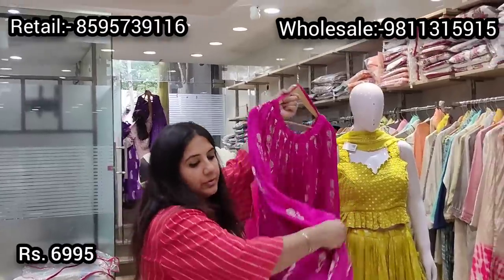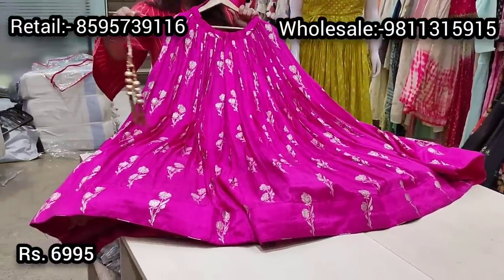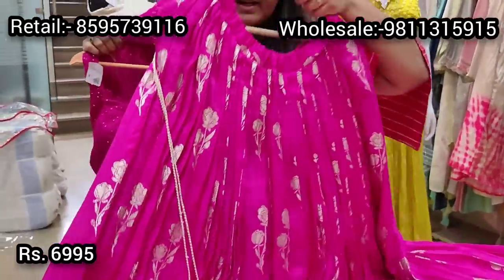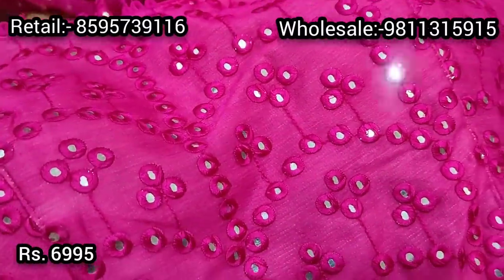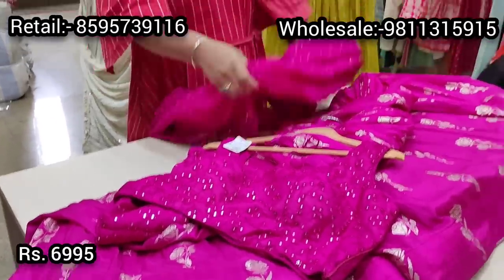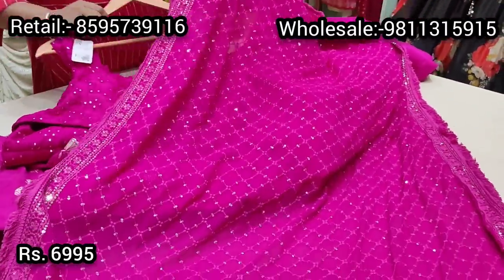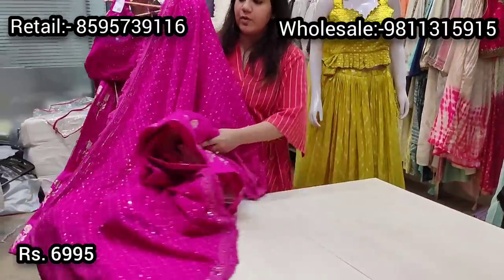We've made many variations of these lehengas. Previously shown was a paisley motif with a jacket; this particular style has a banarsi motif all over with good flair and closely placed pleats. It comes with a hand mirror work choli — same as the shrug style — fully hand mirror work in thread and mirror with fun hangings and sleeves. It includes a georgette dupatta with full sequin work, thread work, and fringe detailing with embroidery on all four sides. Priced at ₹6995, ready in size 38 and available up to size 42.